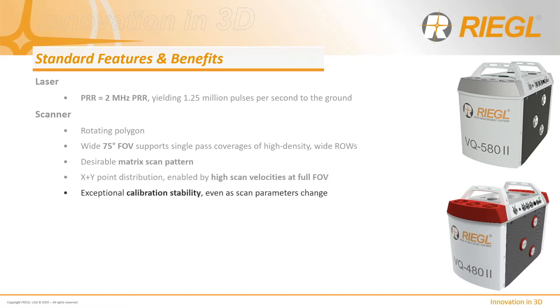The rotating polygon provides exceptional calibration stability, even as scan parameters change. This is particularly important when performing recurring surveys with possibly different parameters — in this case, the same calibration file is typically valid for both missions.